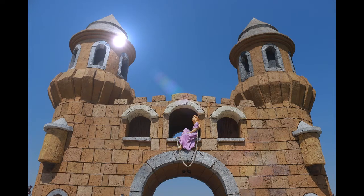Rapunzel grew into the most beautiful child beneath the sun. When she was twelve years old, the enchantress shut her into a tower, which lay in a forest, and had neither stairs nor door, but quite at the top, was a little window. When the enchantress wanted to go in, she placed herself beneath it and cried, Rapunzel, Rapunzel, let down thy hair to me. Rapunzel had magnificent long hair, fine as spun gold, and when she heard the voice of the enchantress, she unfastened her braided tresses, wound them round one of the hooks of the window above, and then the hair fell twenty ells down, and the enchantress climbed up by it.